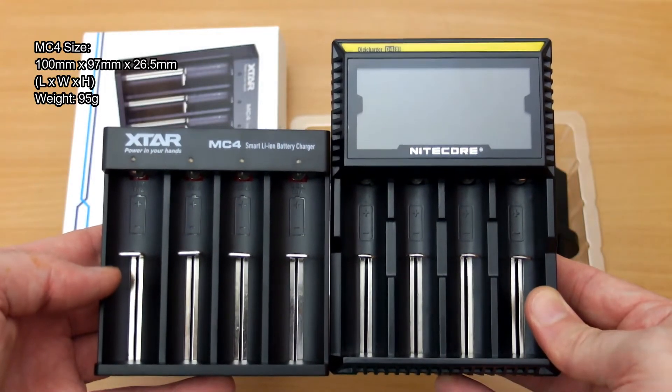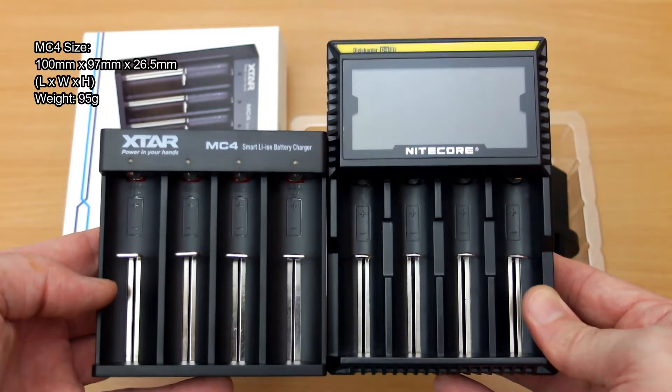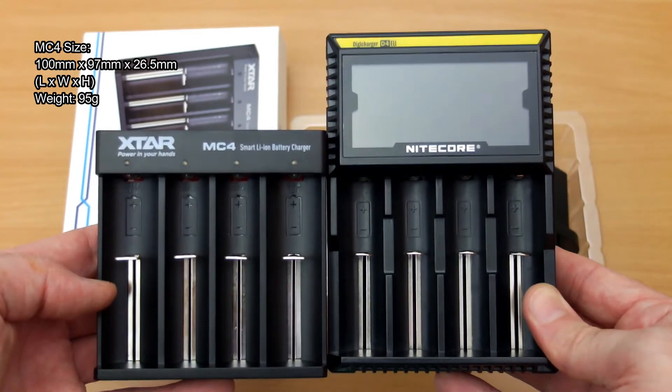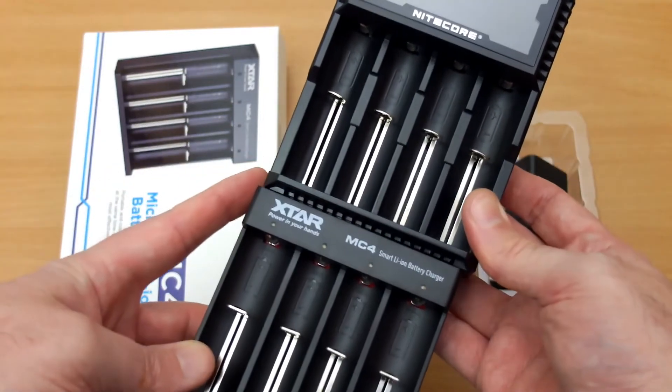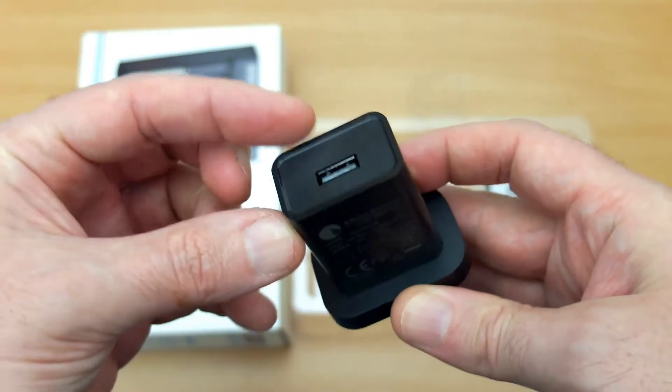It's significantly smaller than the D4. Obviously the D4 has an LCD panel, but you actually get a quicker charging rate on the MC4. It comes with a supplied wall adapter at 2.1 amps — this is the UK version with all the safety certifications on it.